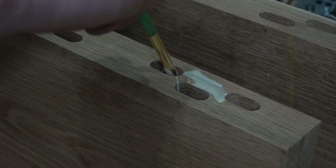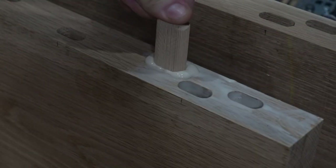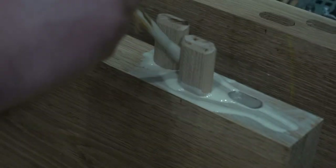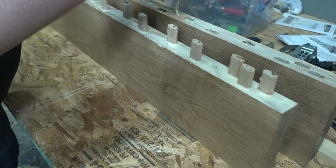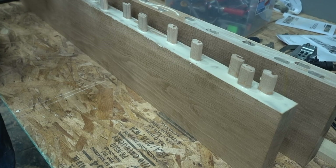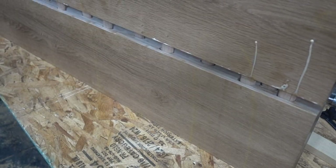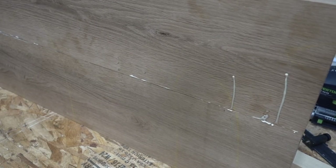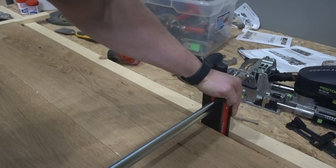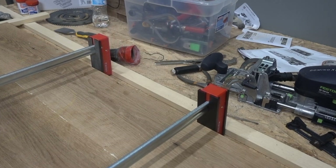Here I'm now gluing everything together. It did take a few days because I just don't have enough clamps — those clamps are so expensive. I did this in sections. The only pieces I was able to glue in one day were the sides of the coffee table, since there were far fewer dominoes. I probably should have wiped off all the excess glue that was coming out, especially on the side pieces, because the sanding part took quite a bit longer as a result.